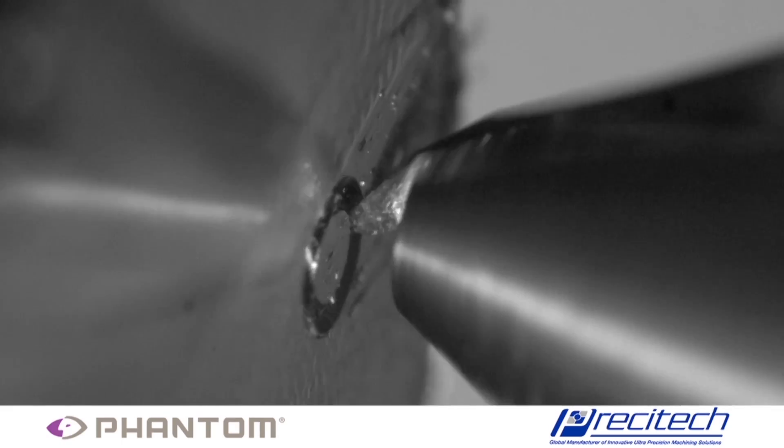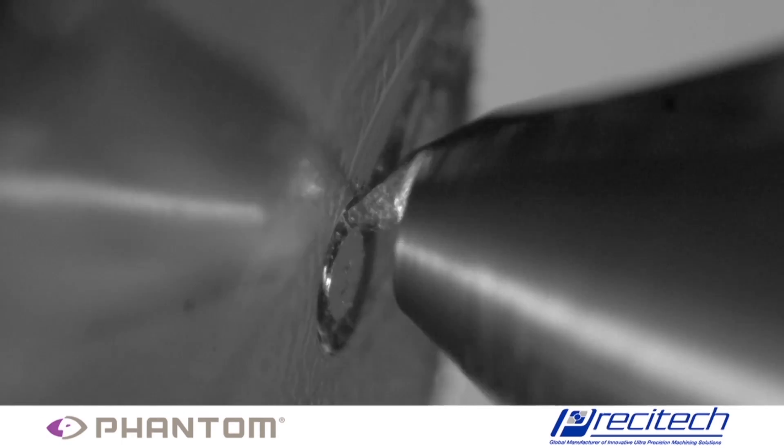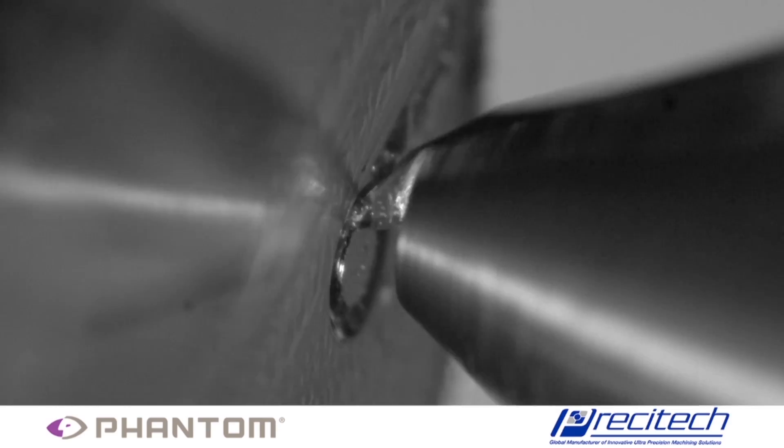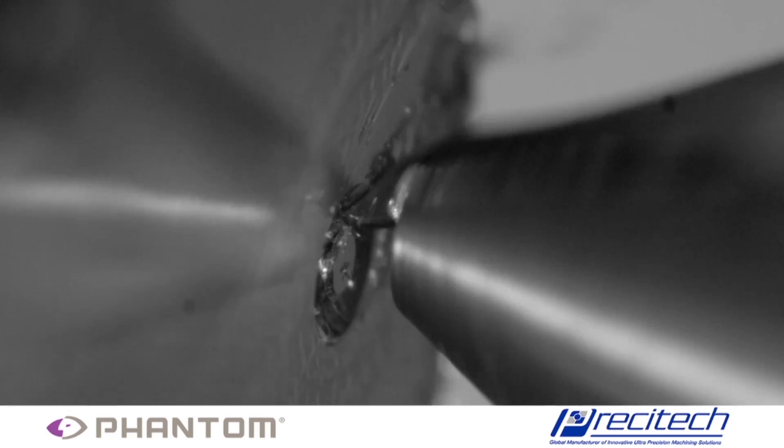Levacron spindles are ideal for intense industrial processes that require low error motions, thermal stability, accurate and fast tool changes, and a robust bearing system.